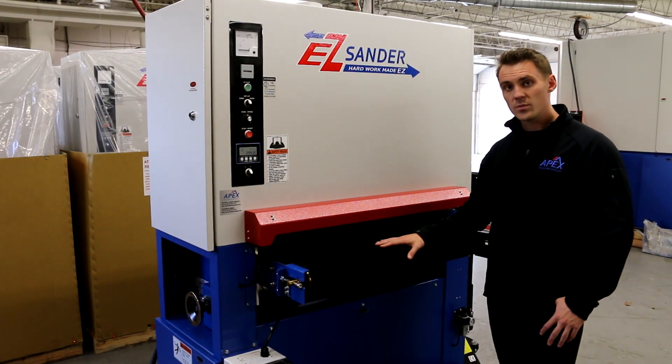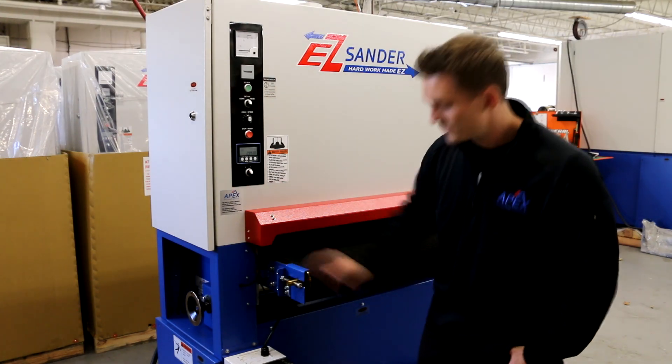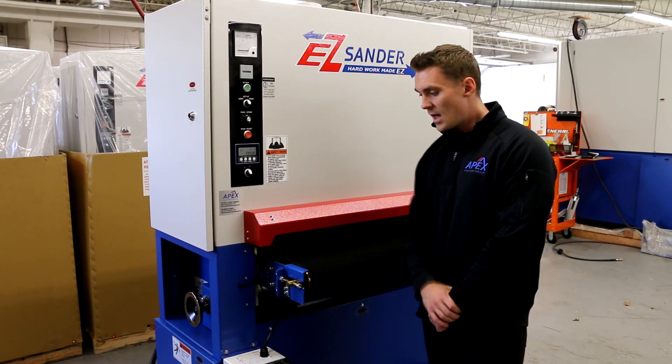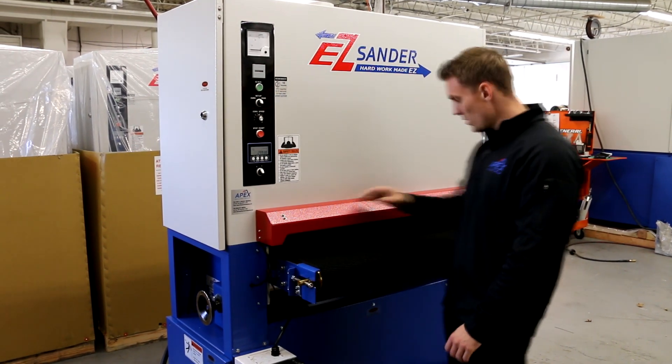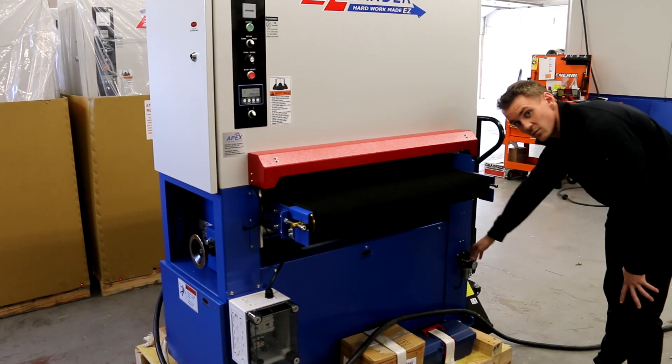Your EZ Sander comes equipped with a power cord, which connects to the lower end of the conveyor bed on the other side. We recommend that you have a local electrician make the connection. After your machine is properly powered, you can connect the compressed air to the nozzle on the right infeed lower side.